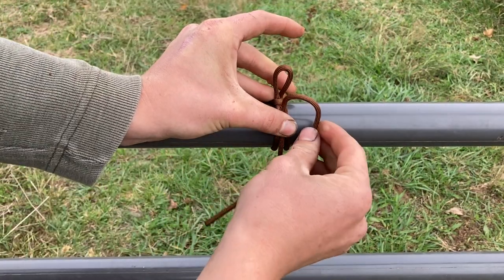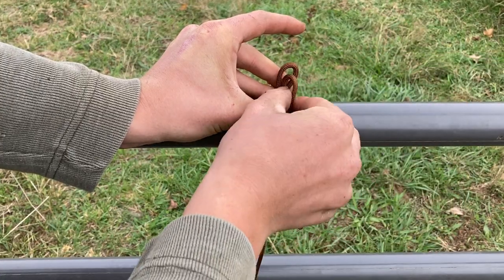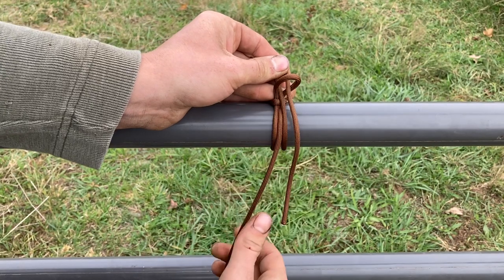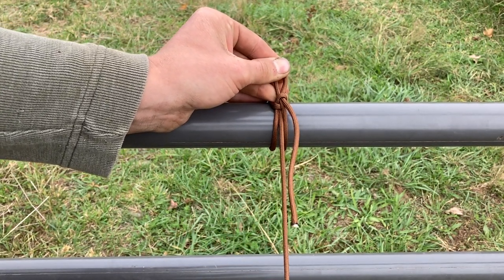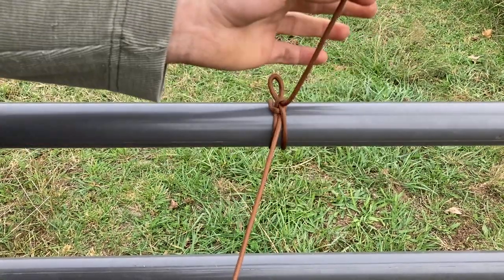Hold that tight, then make a bite with your working end, poke it through that first bite, and pull your standing end to tighten that down. To release it, you're just pulling your working end.